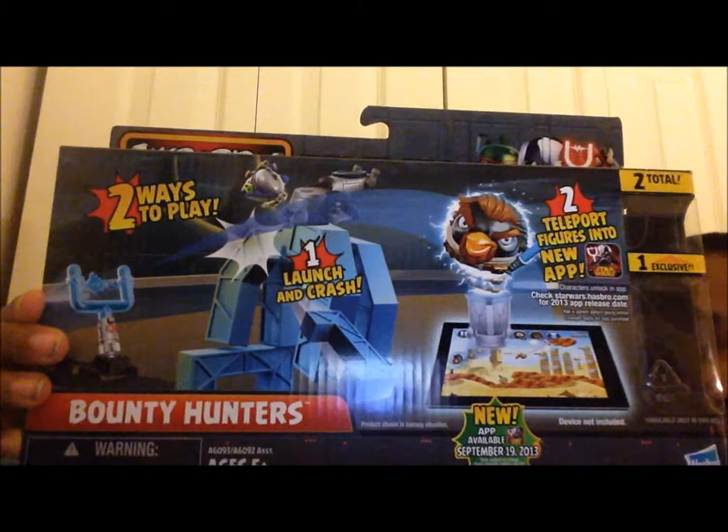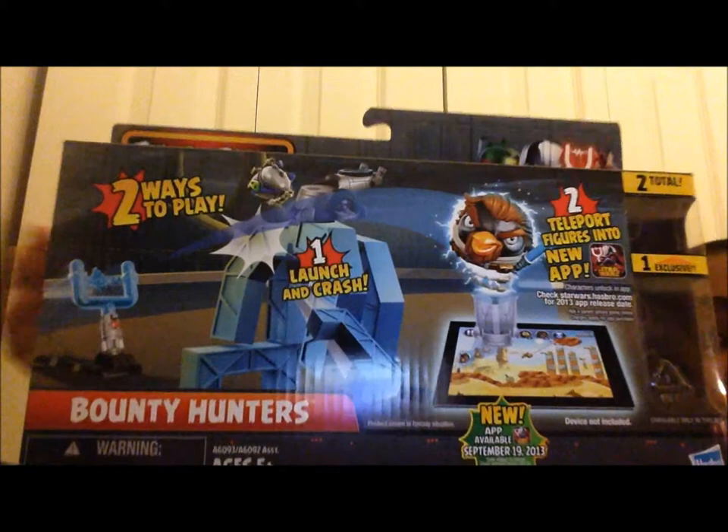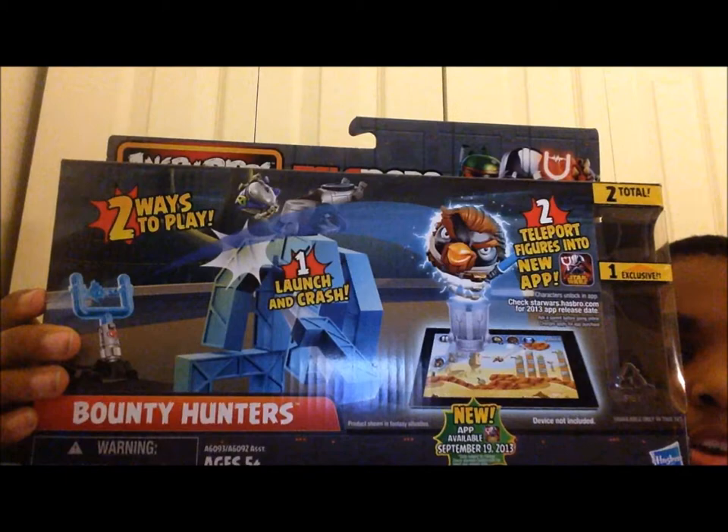Today we're reviewing this — I'm sorry, I have the camera facing front so I can see everything. It says 'Bounty Hunters.' I can't read backwards, but it says two ways to play: launch and crash. Jello port figures into a new app. The packaging was right here but I only have the box because I found this outside — I'm kidding, I have it and I'll show you right now.